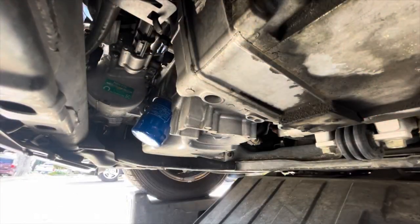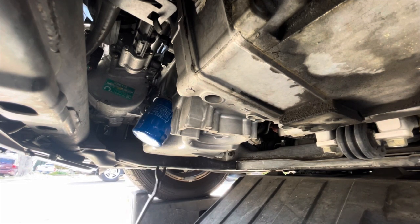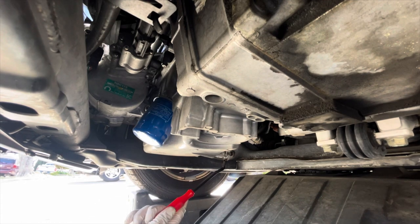So with that panel out of the way, you can see it's still hanging up there from the top. You can get a good look at the oil pan. Here's the oil filter — we're going to be replacing that too. But we're going to start by draining the oil from the oil drain plug over here.